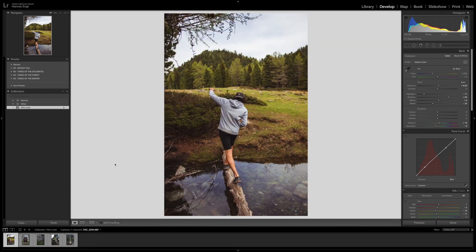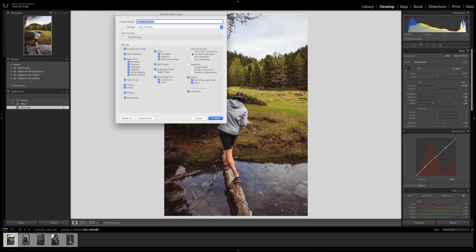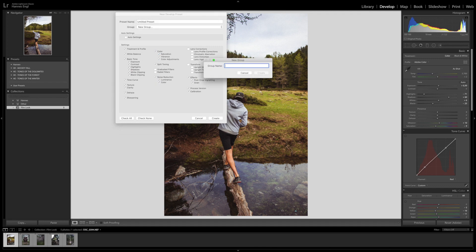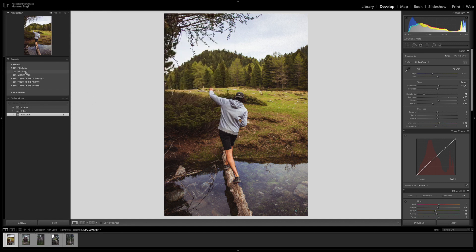That was a pretty good color grade. Now what I'm going to do is create a preset. If you don't know how to do that and would like to learn, here is a quick tutorial. You go up here into the menu, then it says Develop, and you say New Preset. Here you choose everything that you would like to have on the preset — we didn't use Transform or Lens Correction, so we don't keep those. Let's turn off the gradient filters. Then here you can choose a group — I'm going to make a new group called HE for Hannes Engel, and let's say Film Look. We're going to call this preset HE Film 1. Maybe I'll create a few others in the future. Then let's say Create, and we have it here — Film Look, and here's our preset.